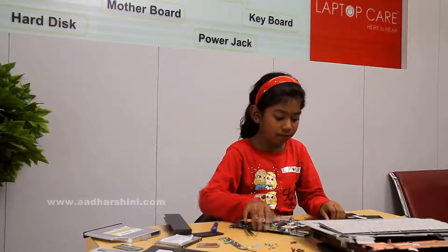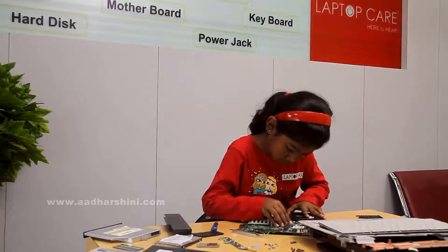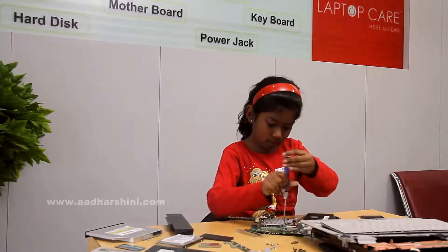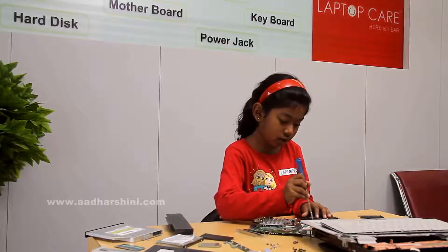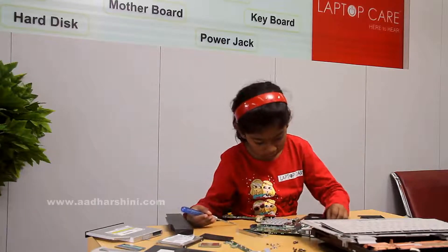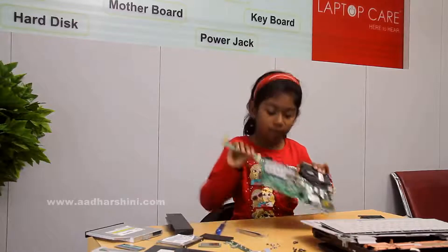After that we have to take the heat sink and fix the cap of it. After that we have to take one screw and fix it. Then the heat sink. Now we have to take its wire and fix it. After that the heat sink is also fixed.